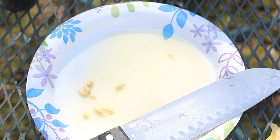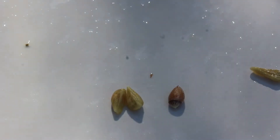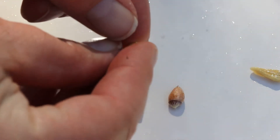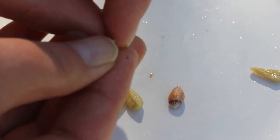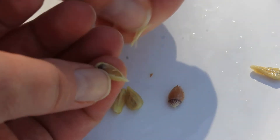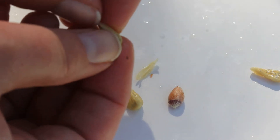Looks like I got about seven seeds out of the lemon. The next step is to peel these seeds. Here's one that I already peeled — it's easier if you dry these off just a little bit first. Start at the pointy end, get your fingernail in there, and pull back the seed casing. You probably could skip this step, but your seeds are going to take a little longer to germinate if you do.